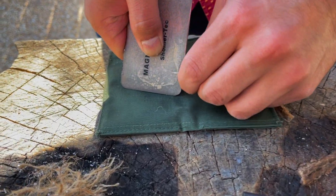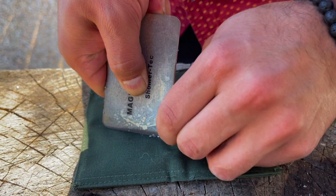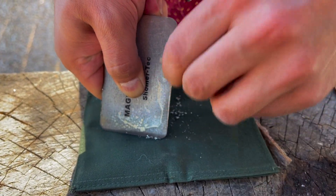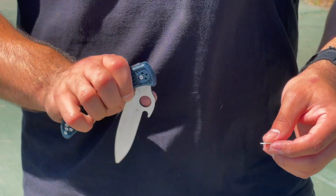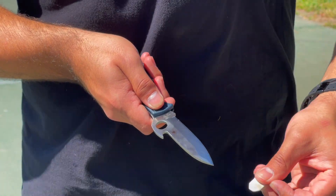I really enjoy how versatile this kit is. For example, you can use that micro scraper to scrape off shavings on the magnesium card, scrape off bark, and even use it for the ferro rod. Because it's ceramic, you can also use it to sharpen your pocket knife in the field or even some fish hooks.